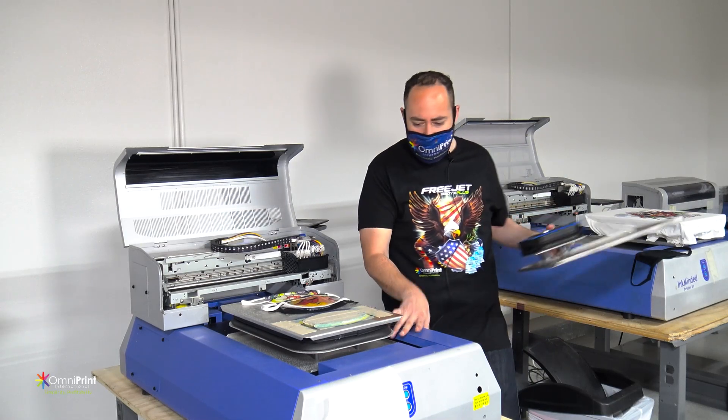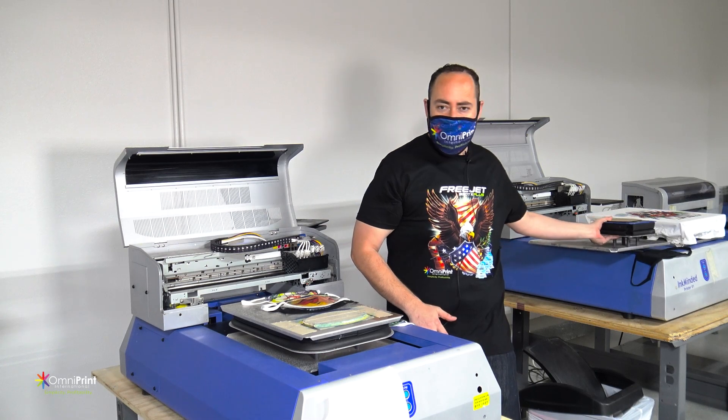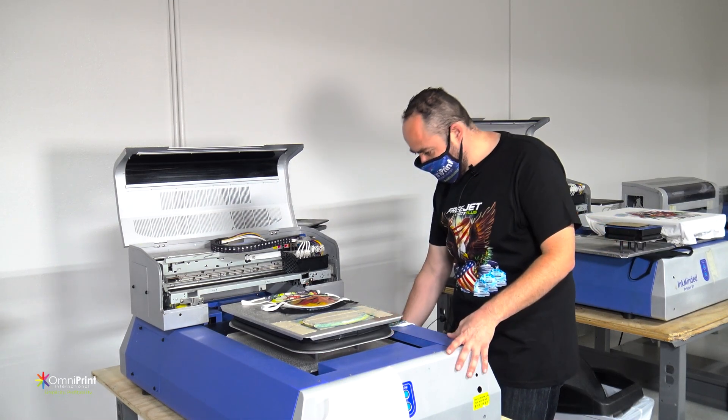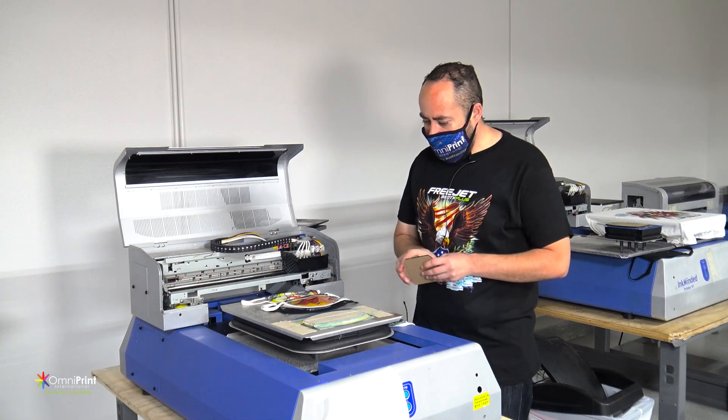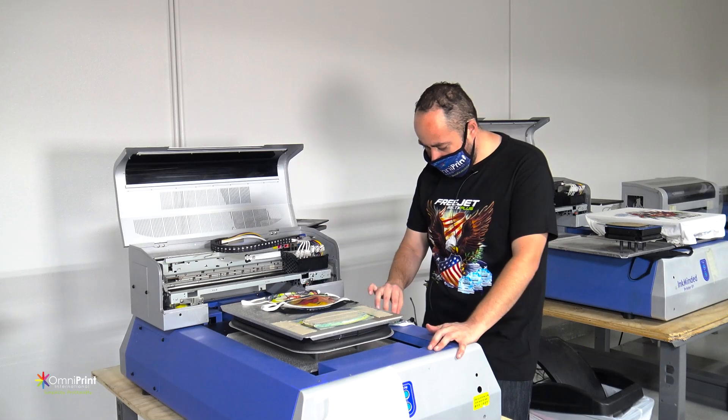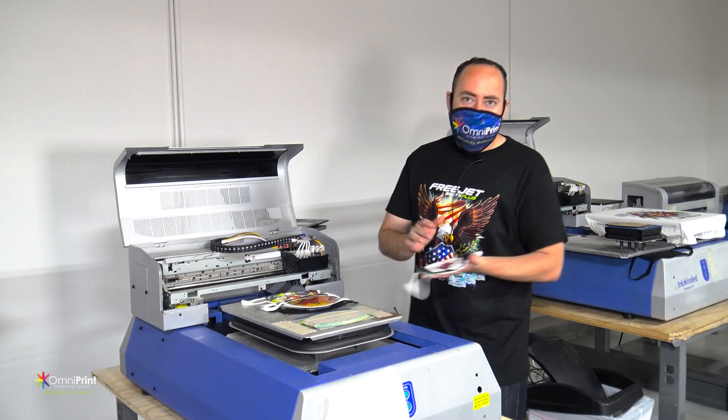You're able to do the same thing whether you have a toddler platen or a youth platen — pretty much any platen that you have. The advantage is that with the jig you're going to be getting, you can put it wherever you want, as long as you print the template and set it up. It's really easy.